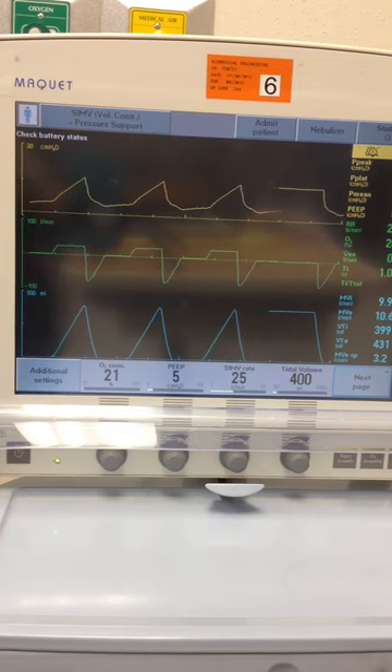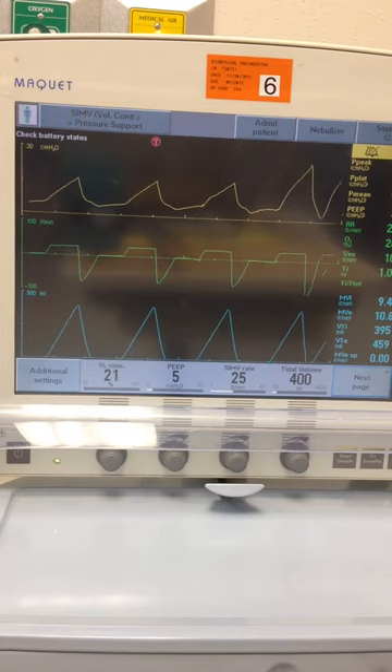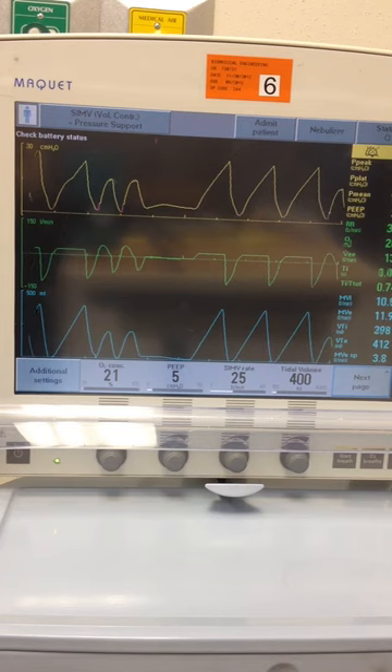Let's go ahead and change our compliance and see what that change does. We're going to go from 40 to 20, so we're decreasing our compliance pretty significantly. What would we expect? We would expect a change in our pressures — a change in compliance equals changes in pressures when you're in a volume-controlled mode.